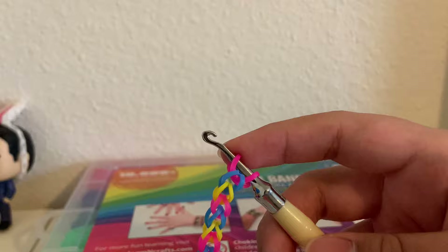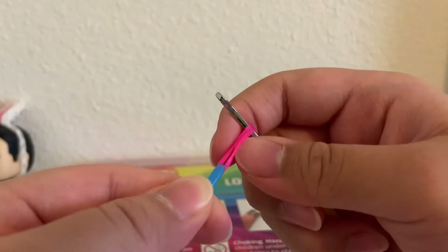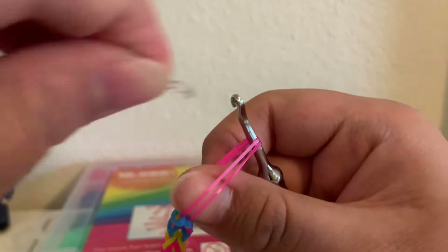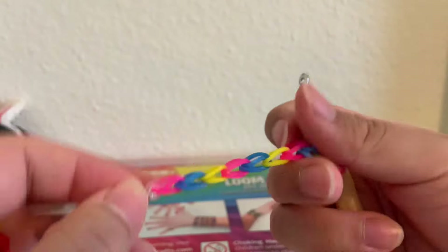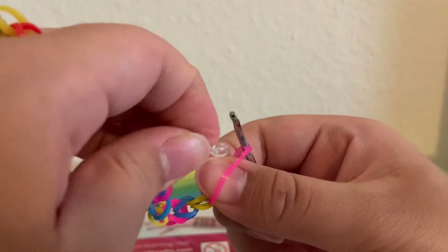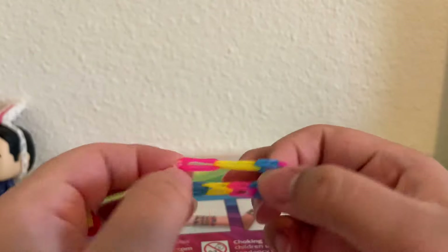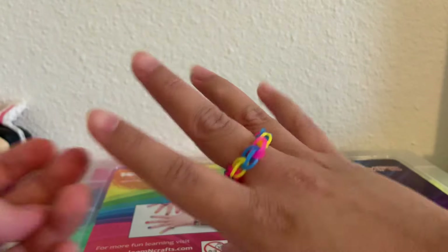Pull it over. Then with our final band, we're going to pull it over, bring it on the hook, then we're going to put on our S clip. So we're going to stretch out this pink band, or your last band, kind of put your thumb in it to keep it stretched, get our S clip, and just clip it on. Stretch it out a bit. Then we're going to grab our other side — put our hook through this, stretch it out, and clip it.